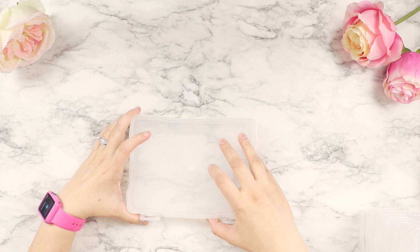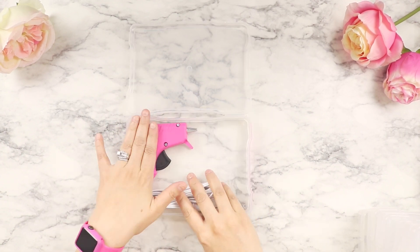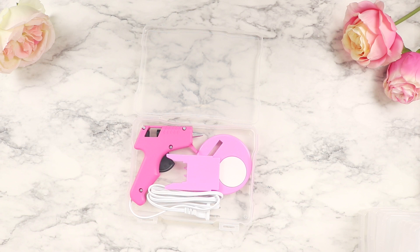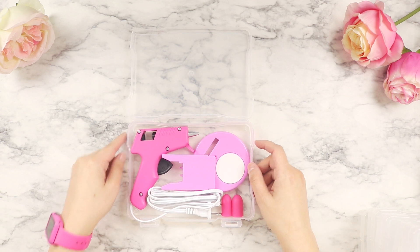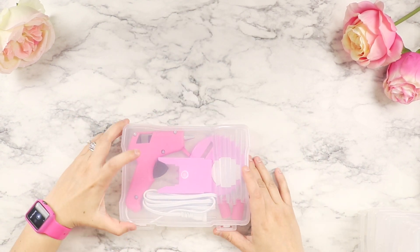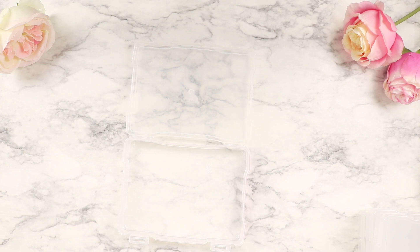For the hot glue tools bin, I'll show you what I actually put inside. The glue gun is from the bins at Michael's, and the attachment for it I picked up at Amazon — I'll link that below. I use the little grips so you don't burn your fingers with the hot glue gun. I also keep a few travel-size glue sticks handy. Everything fits perfectly in these photo cases.